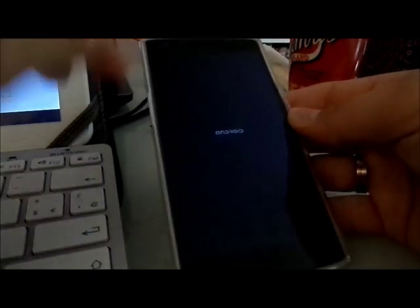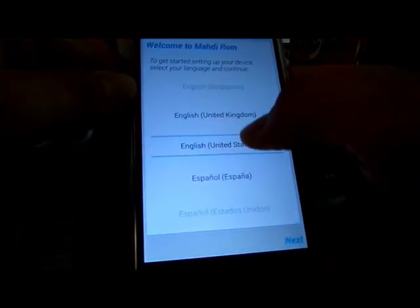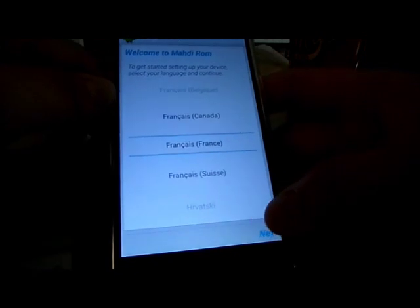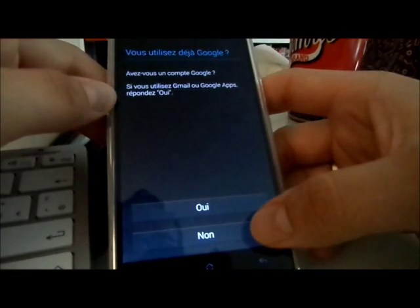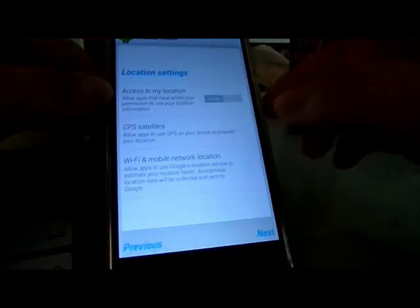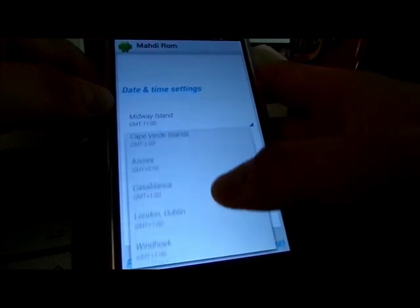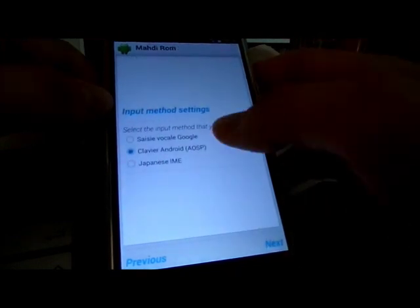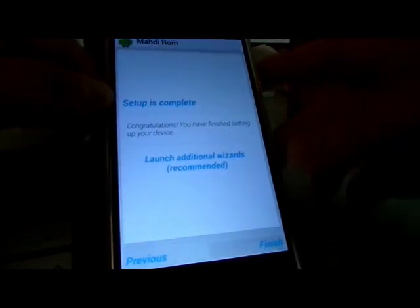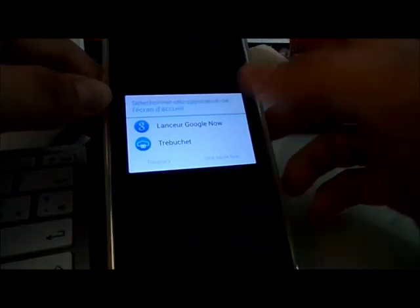Okay so I need my PIN code. Welcome to Maddie's ROM. Here it's in French — sorry, I'm French — so I will choose French. No location right now. Time settings, I will choose Brussels, current day and current time. Input settings — launch, finish.